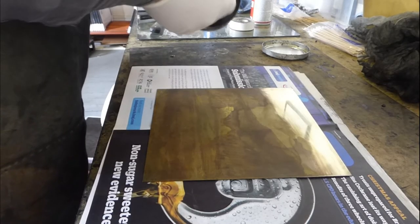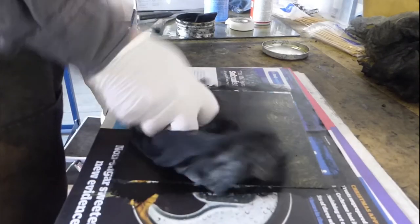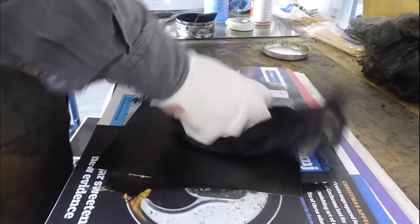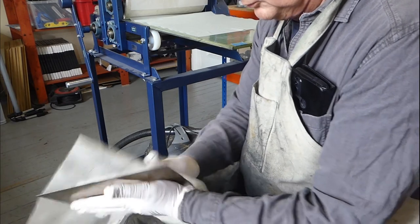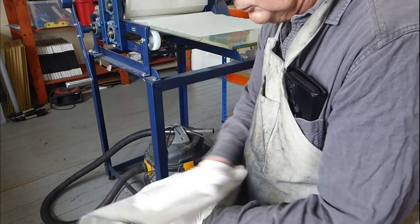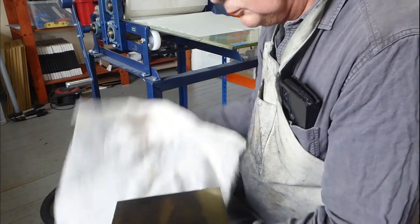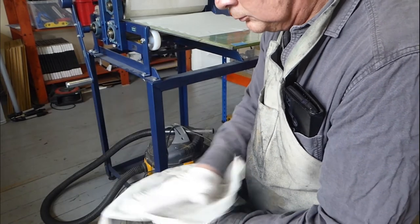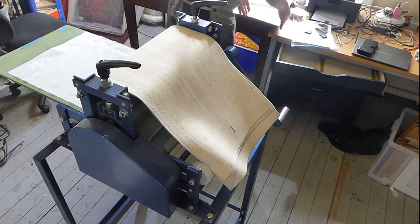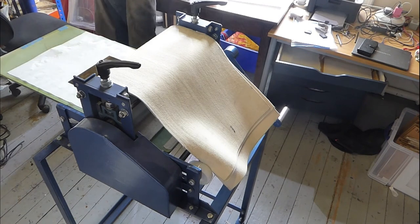Once the plate is complete, I ink it with an oil-based ink. Once I've spread the ink over the plate, I first wipe it in with an inky rag and then slowly wipe away the ink, taking it away from the areas where there's no or very little etching, leaving it in the rougher areas or in the lines that I've etched. Once I've wiped off all the excess ink, I can transfer the image onto a piece of damp paper in my press.